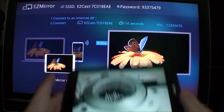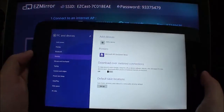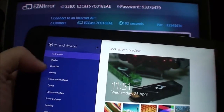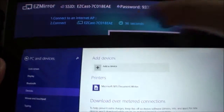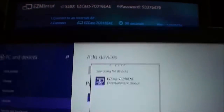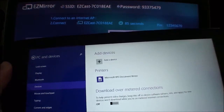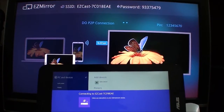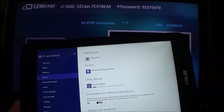You can see there's a 120-second window to do a Miracast binding. To do that with Windows, go into your Settings screen, then go to PC and Devices, then Devices, and tap on 'Add a device.' Search for a device and you'll see the EasyCast ID — it's the same as the ID shown on screen. Tap on that and it will say it's connecting.